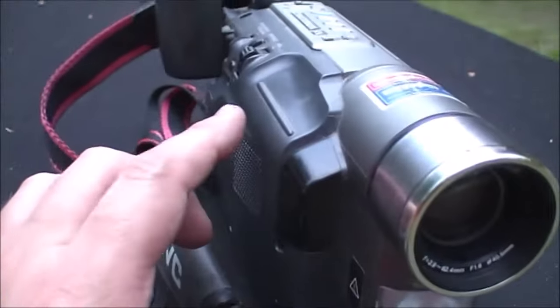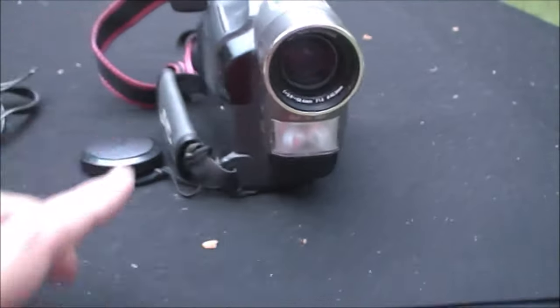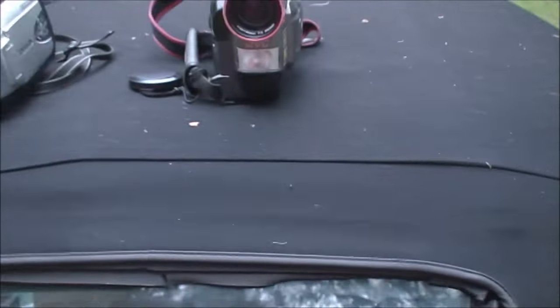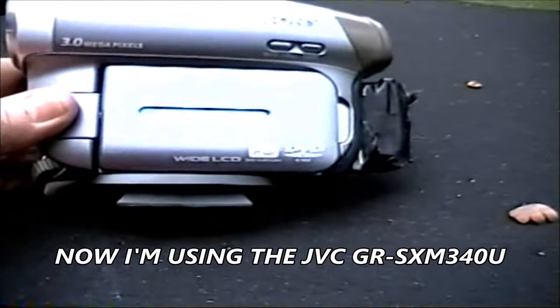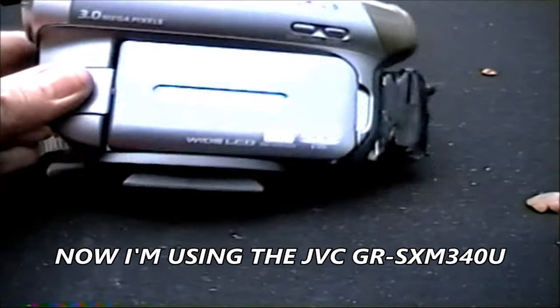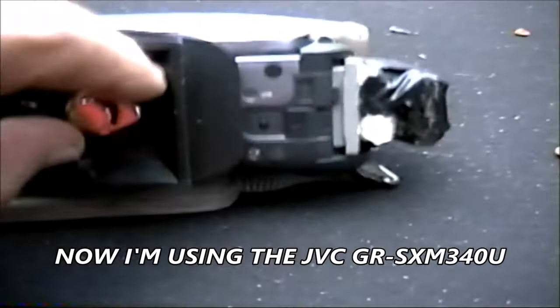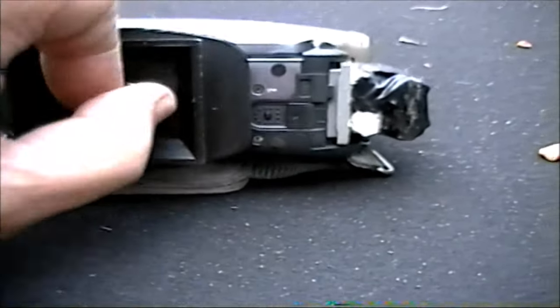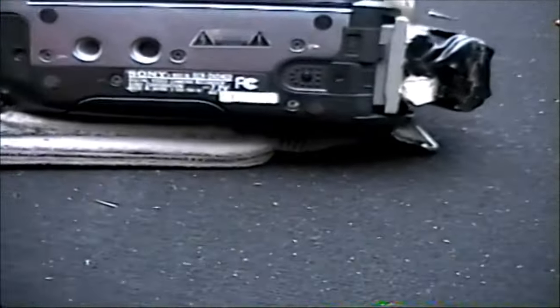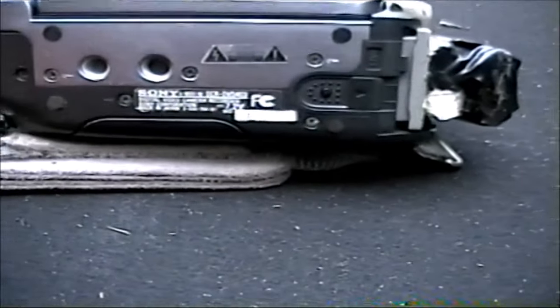This one's already got a battery in it. Let's go ahead and turn this one on and I'll show you what the camera I'm filming with right now looks like. This is the one we did the intro with — this little Handycam here. It's the DCR-DVD-403.